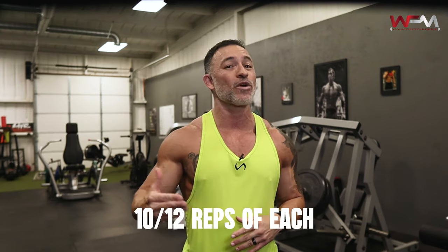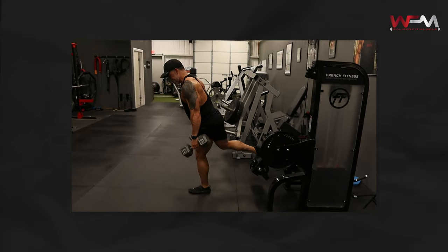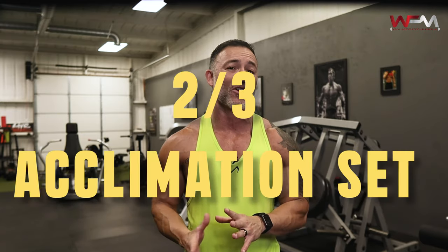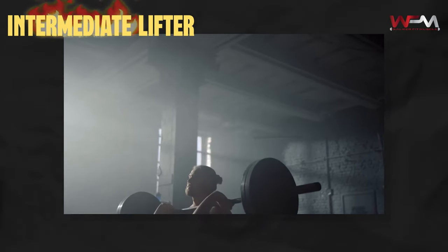If you're a beginner, I recommend starting out with three sets of each of these exercises and aim for hitting 10 to 12 reps of each, just to feel out the movement and learn how to do everything correctly. That's nine total working sets. Also, warm up with two or three acclimation sets first to get your muscles primed. These warmup sets aren't included in the nine total sets.